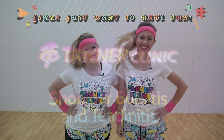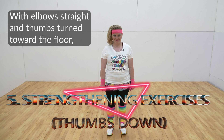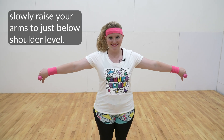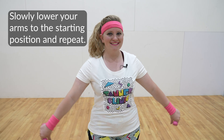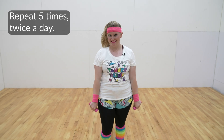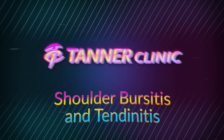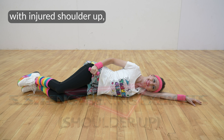Girls just want to have fun! With elbows straight and thumbs turned toward the floor, and arms about 30 degrees forward, slowly raise your arms to just below shoulder level. Slowly lower your arms to the starting position and repeat. Repeat five times, twice a day. You're a rock star!